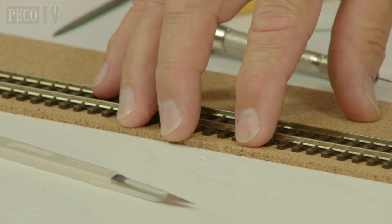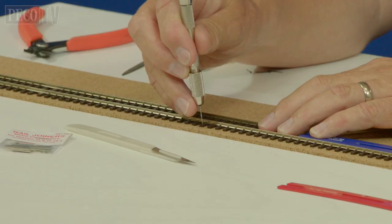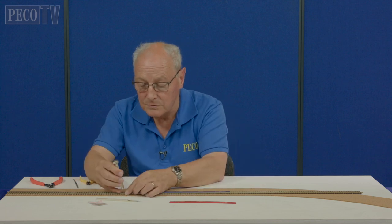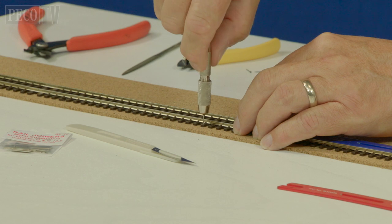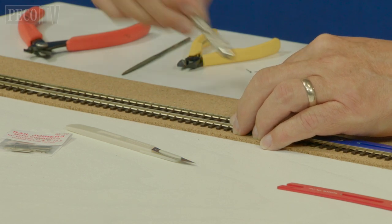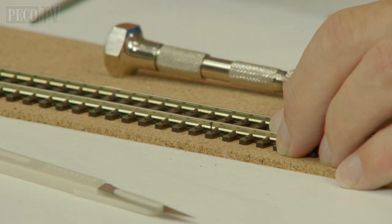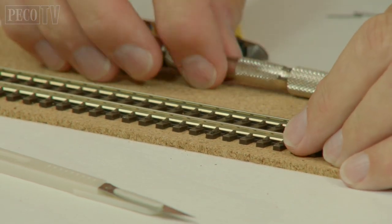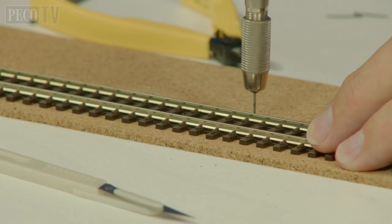Then all you need to do is pin the track down and make sure it's secure before you start to go into the curve. We secure it about every 150 millimeters. We use a pin vise and we drill through the sleepers on the outside rather than the center - if you drill through on the center and pin it, you can tend to bend the sleeper in and when you look along the track it looks pretty awful. So every 150 millimeters with a pin vise, drill a hole straight through the sleeper into the board, and then without moving it use one of the pico track pins, pop it through the hole, and then use a pair of snips and push it into place.